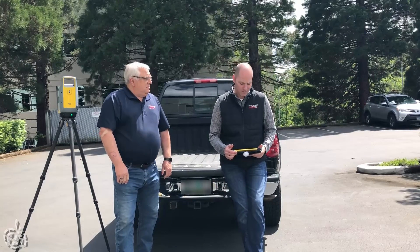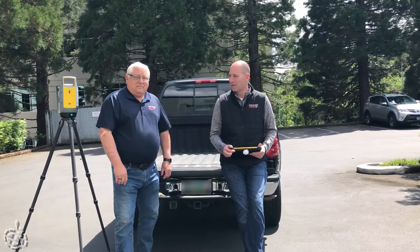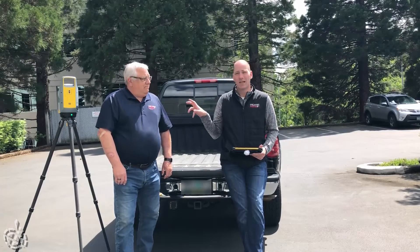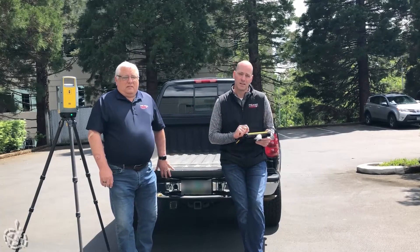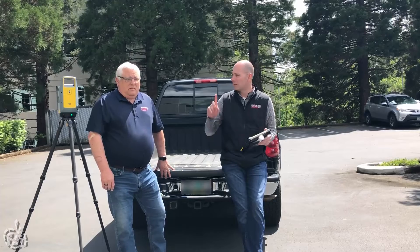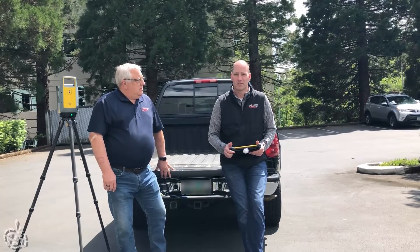Perspective is the field software for data collection. This is running on a T10 tablet. We don't actually need to initiate a scan with the Perspective software — we can do that with one button click on the X7 as well.